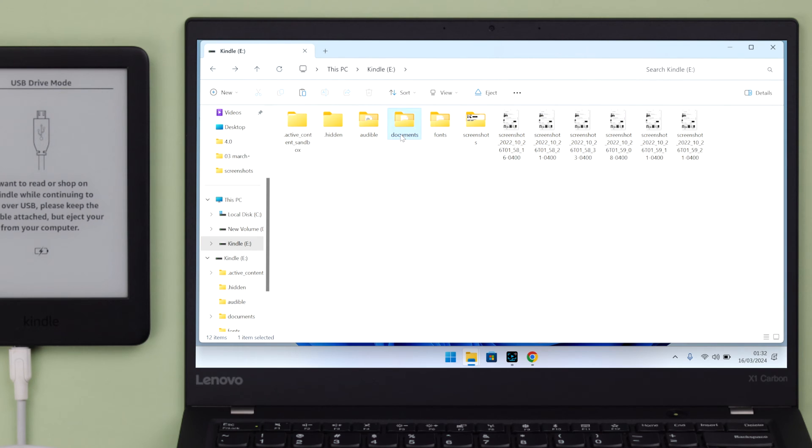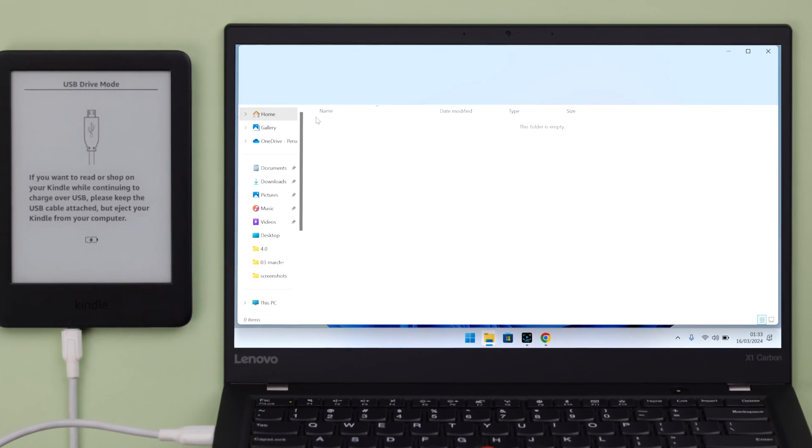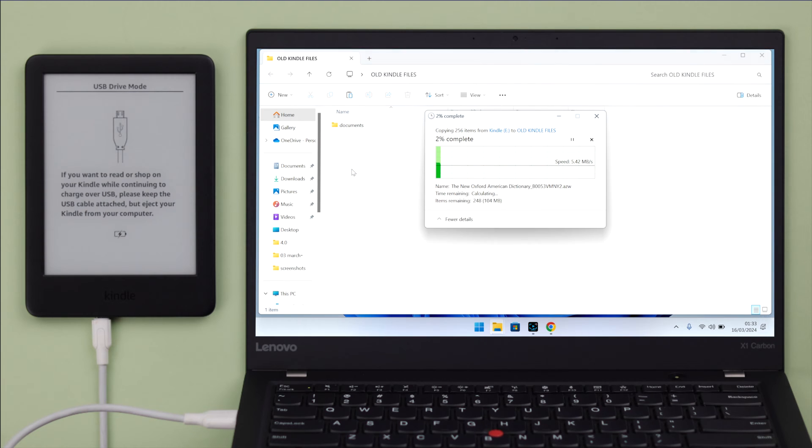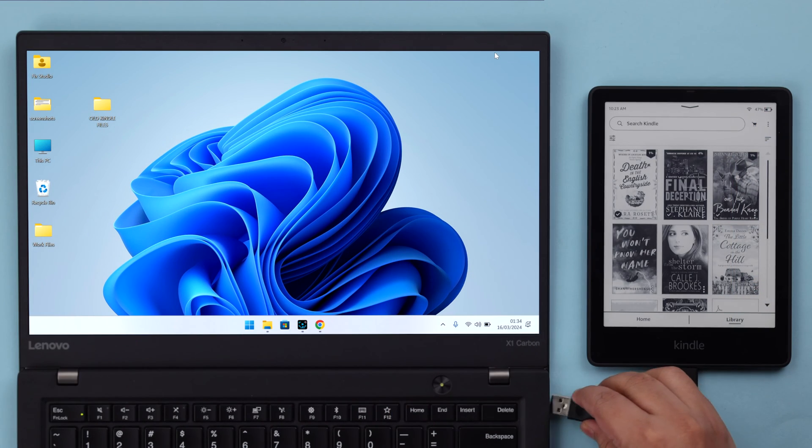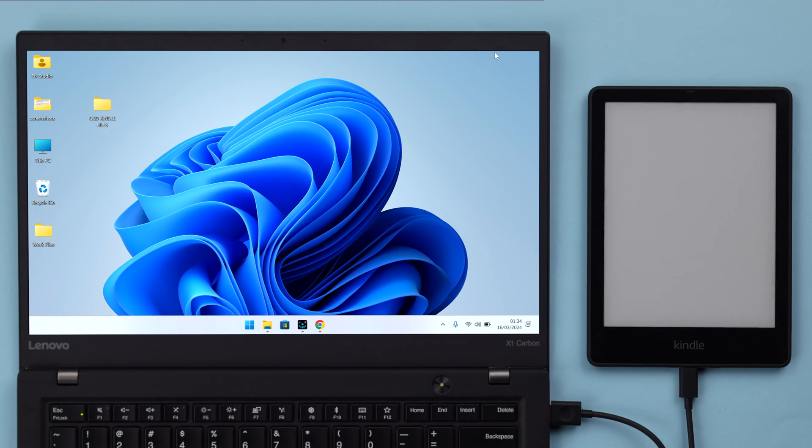From this PC, go to Kindle and copy and paste whatever you want to transfer from your old to your new Kindle. You will find all your books in your documents folder. You can select specific books or copy the whole documents folder. For this video, I'm going to paste my documents folder from my old Kindle onto my desktop. Then eject your old Kindle.